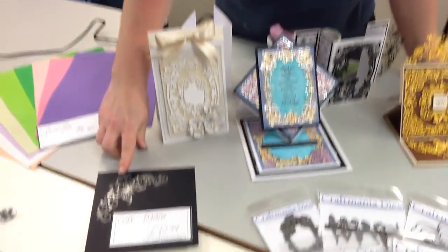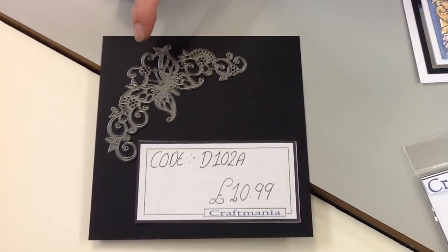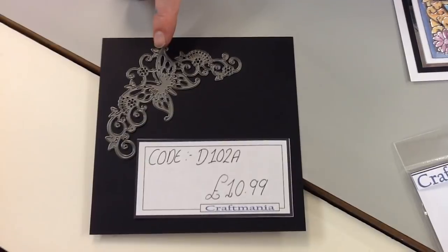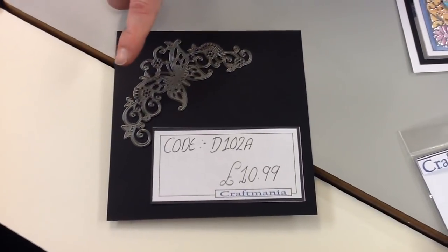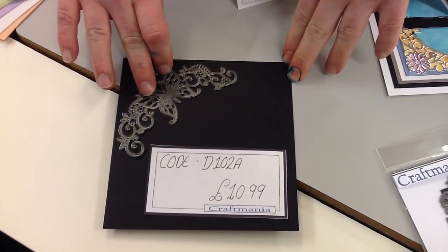Moving on, I'm going to show you a couple of the other products featured in today's video. You will have seen this one before — it was on a showcase about a fortnight ago — but I've used it quite a lot in today's showcase because this design really works well with a lot of the designs you're going to be looking at today. This is just one of the dies from that set. Your code for this one is D102A and it's £10.99. We refer to it as a butterfly corner, although I tend to use it more as a border or embellishment piece. In the description I will put the link to that Sunday Showcase collection so you can go back and have a look — the offer has sadly ended, but there were about seven dies in that collection and they work really well with this lot.